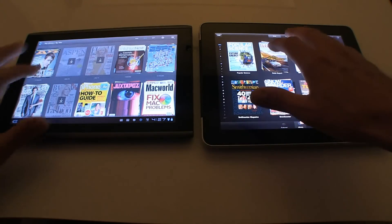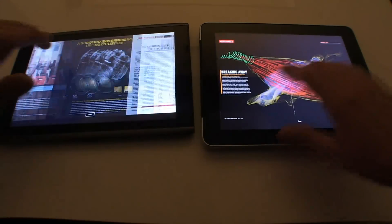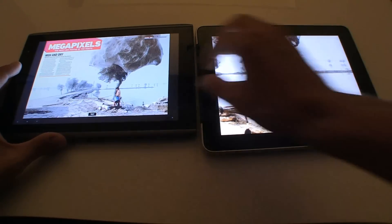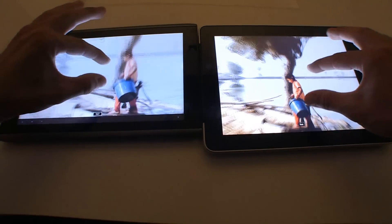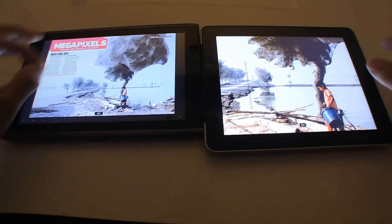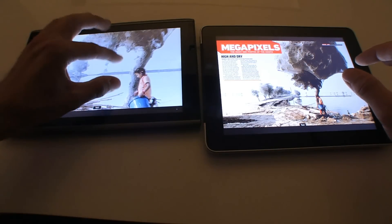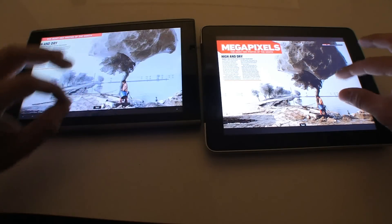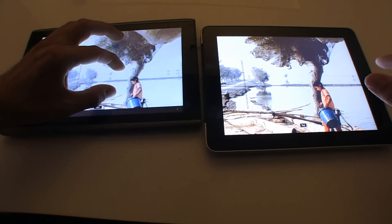Let's actually give it a shot with some zoom — let's see what zoom power we've got here. Let's find a nice page. Alright, so this little girl here, let's zoom on her on both devices. Can you see the difference there? Slow zoom on the Acer — still a little jumpy.